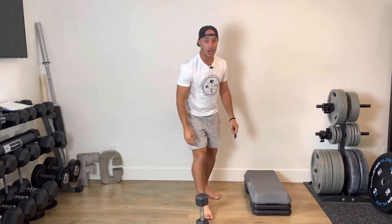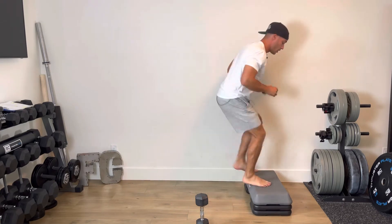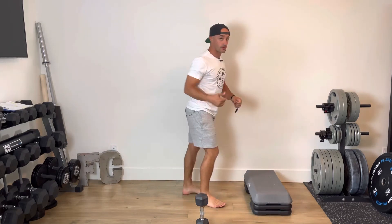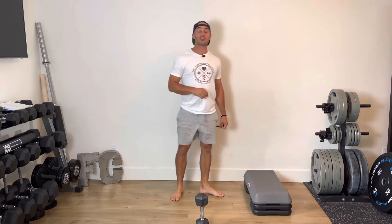Once you are done all of your goblet squats, you're going to take that riser and you're sprinting on and off. Perform all of your reps on one side — two, three, four — then switch and perform all of your reps on the other side.